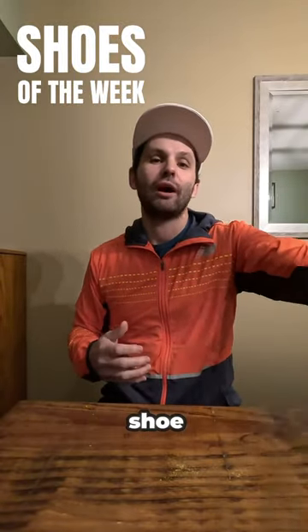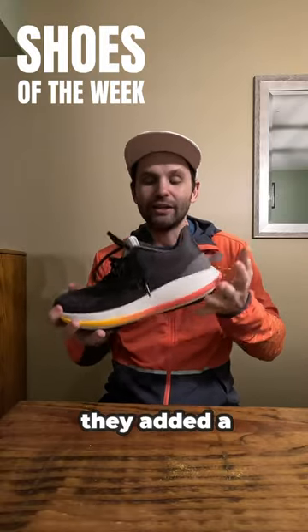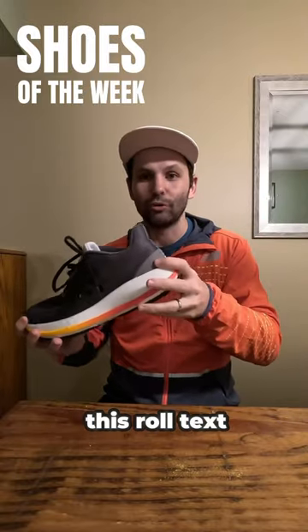For my recovery day shoe, I'm going with the Craft Pacer. I love that they added a shorter drop shoe, and I just want to see what this Roltec is all about.